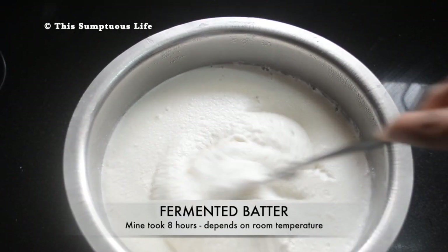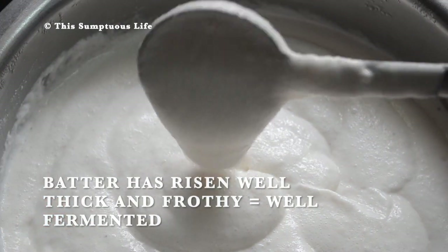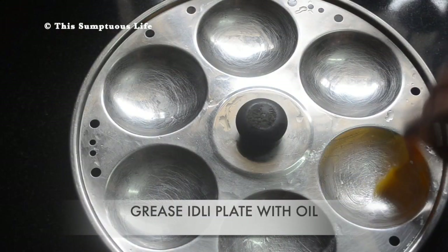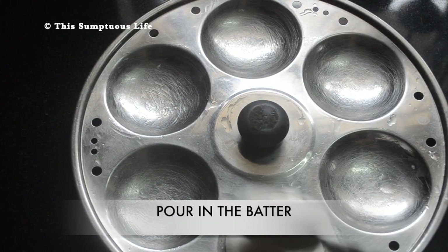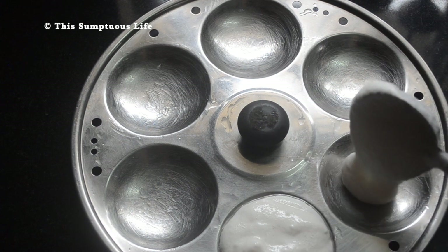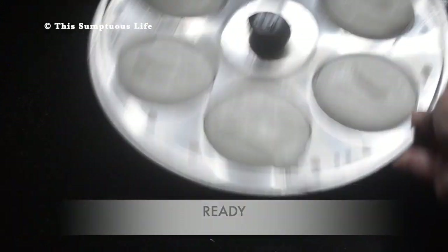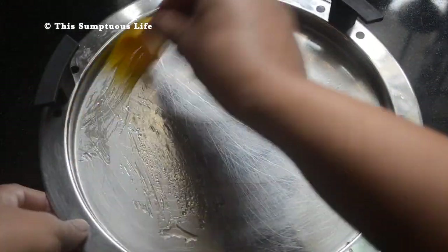See the fermented batter — mine took 8 hours; it depends on the room temperature. The batter has risen well, it is thick and frothy, which means it is fermented well. Grease the idli plate with oil and pour in the batter.